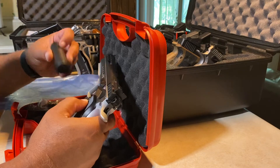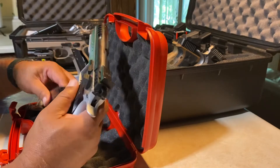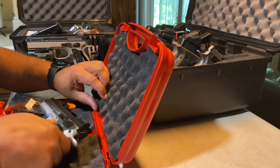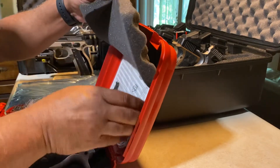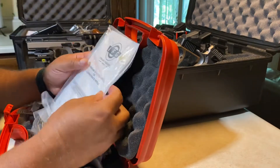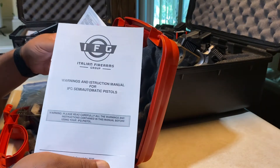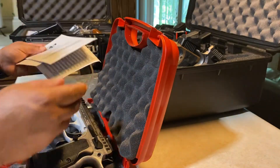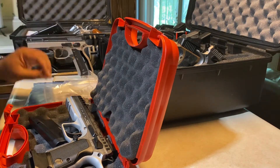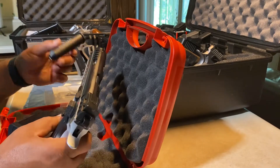Cleaning kit, two mags, instructions, safety lock, cleaning kit.